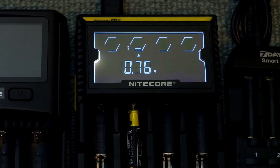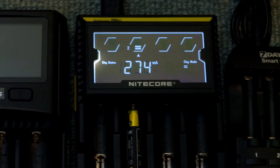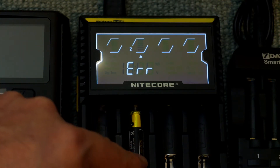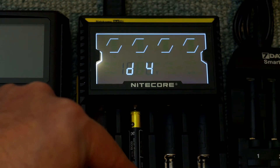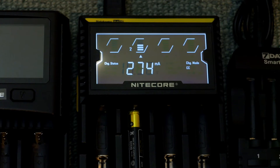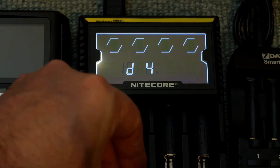On the D4, this activation period is only around five or six seconds. After that period you get the error message come up, so you can flick down the contact on the terminal just to start charging again. You might have to do that a few times — it depends. The D4 does have an activation feature but it doesn't put that voltage in for a very long time at all.